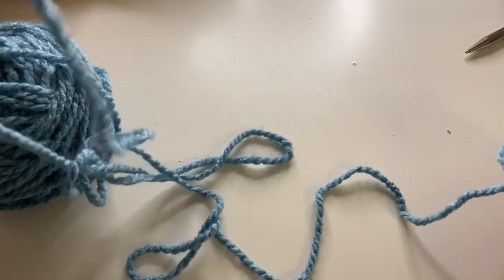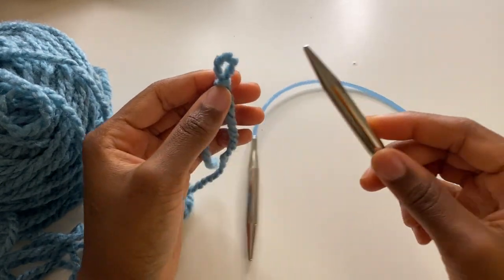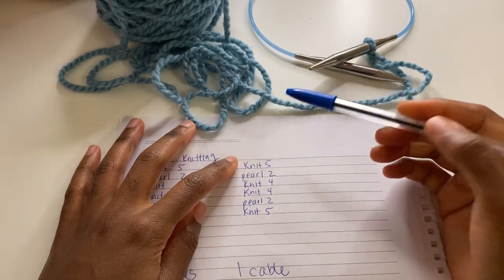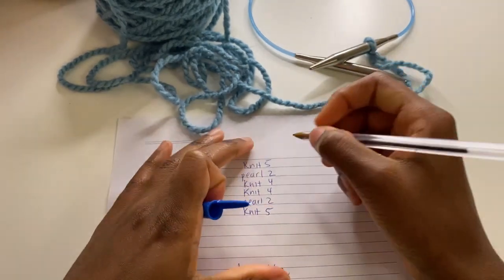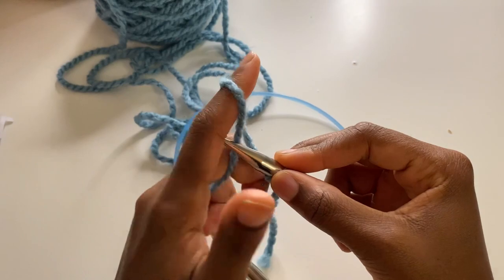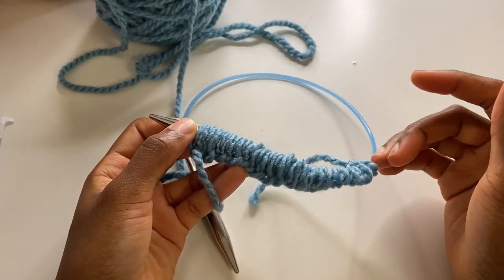I'm going to pull the yarn out from the center and get the string at the end of it. I'll make a loop and grab my knitting needles to place the first stitch on. I'm going to add up all the numbers: five plus five is ten, then four and four makes eight more — so that's 22 total. I'm going to cast on 22 stitches.